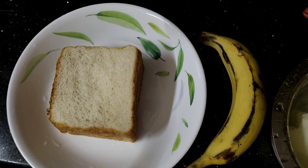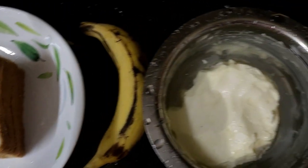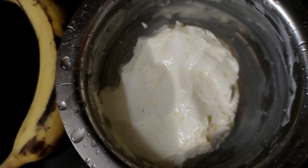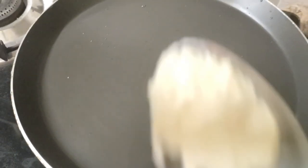Hello guys, I am here for a simple breakfast. If you want to make bread in the house, you can do a simple breakfast. If you want to make bread in the house, you can do it.